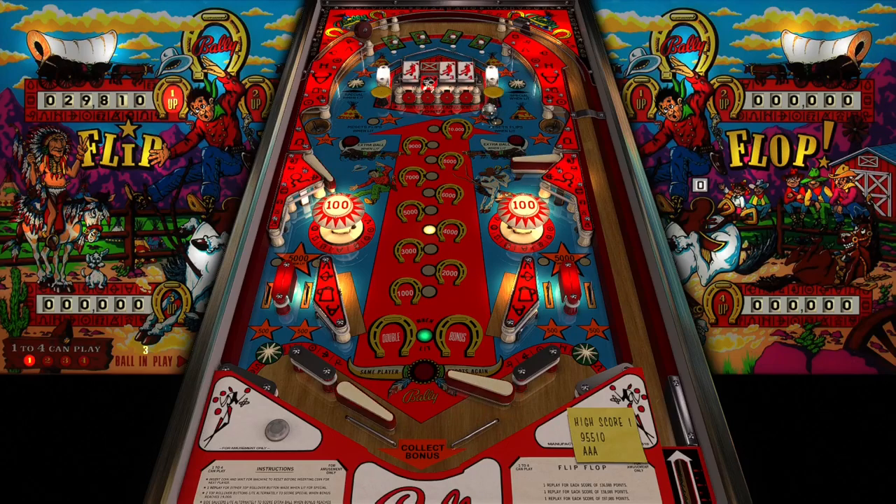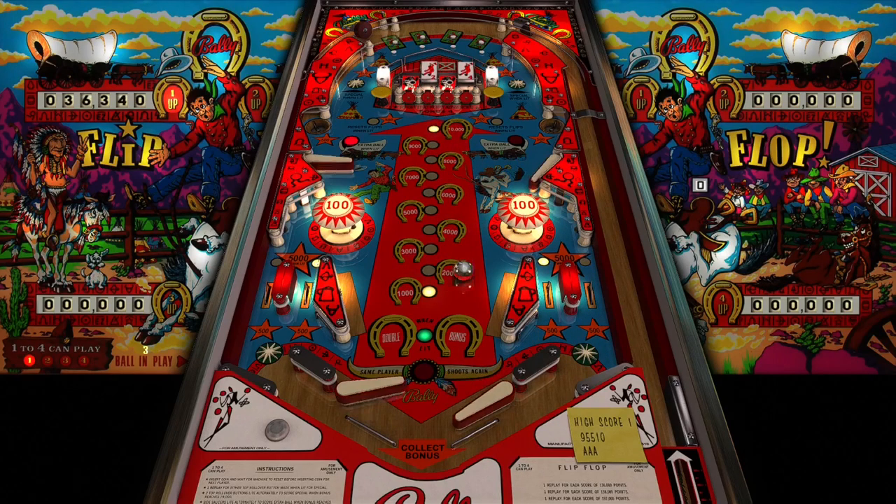The entire table on the top is a horseshoe, and then you have the horseshoe theme to go along with the western theme. I just love the lighting of this table. There you go - we have an extra ball lit in the left saucer! It's lit in the left saucer guys, extra ball!